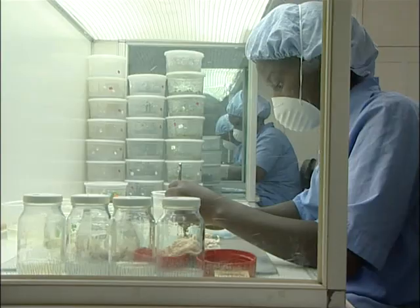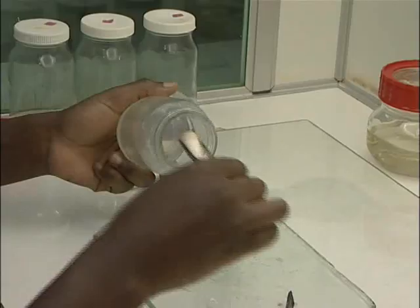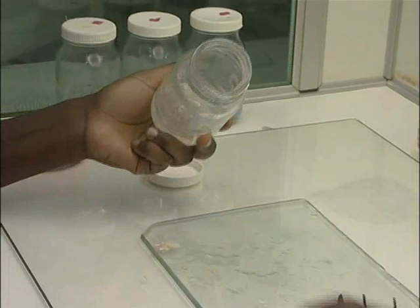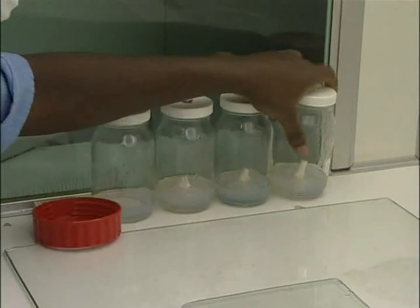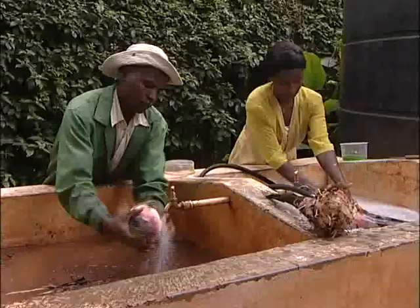With tissue culture techniques, you get the tissues of the plants, take them through the laboratory and they multiply themselves through some media — they're given some food — they multiply themselves, and you actually get the same original material that you had before.